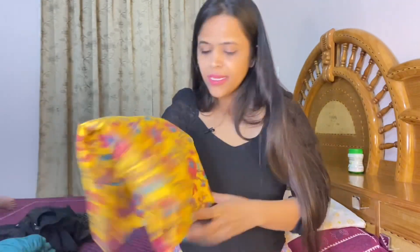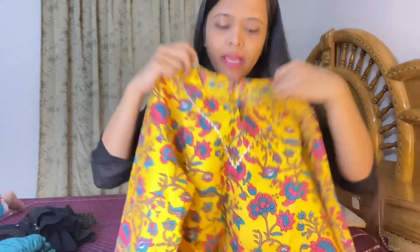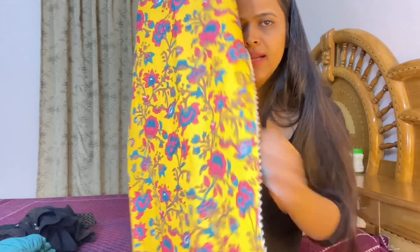Moving on to the next one — my favorite, a yellow color set. You will find a kurta plus plazo. It is a straight calf-length outfit with a multi-color floral print that is very beautiful, attractive and colorful. Look at the neckline — a round neck with a slight V-cut and lace detailing. Regular three-quarter sleeves with zigzag lace detailing. Slits on both sides. It looks good.